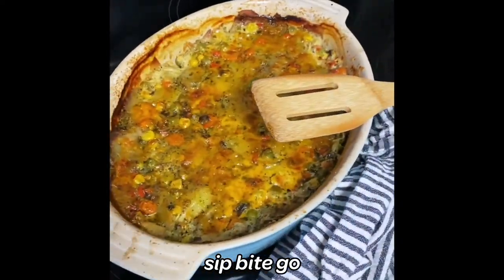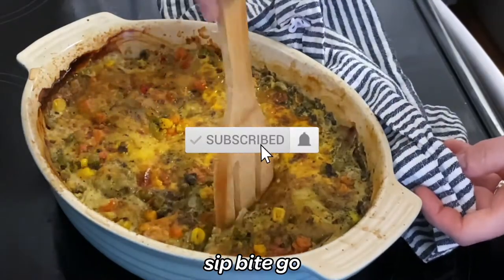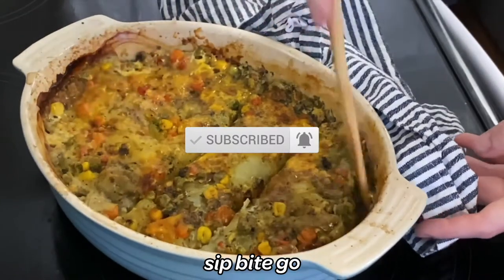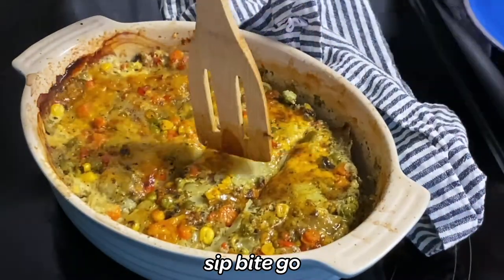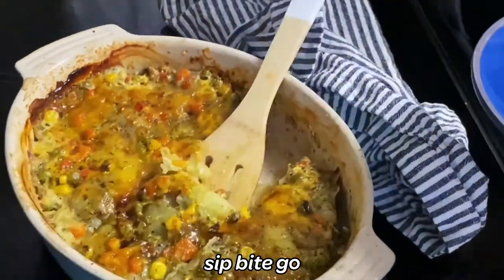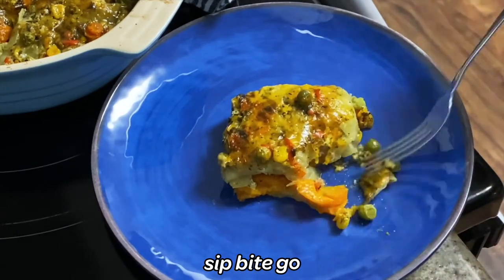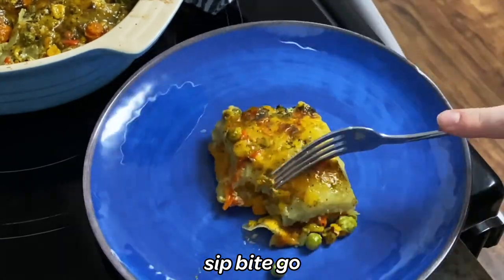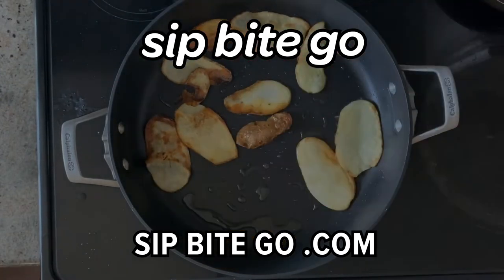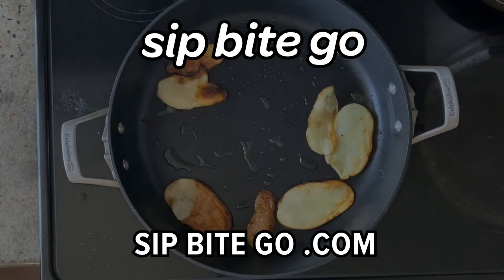Do you love cooking super easy recipes at home? Make sure to subscribe to the Sip Bite Go channel on YouTube and check out sipbitego.com for super easy but delicious meals that you can cook at home. You don't have to be an expert to pull off these delicious dishes. Subscribe to Sip Bite Go today. Until next time, don't forget to check out another recipe video here at Sip Bite Go, and I hope you have a wonderful and delicious day. Cheers.